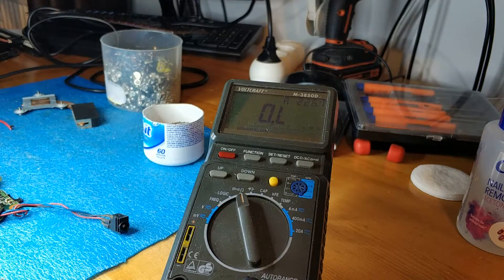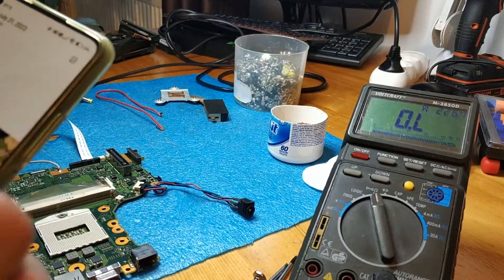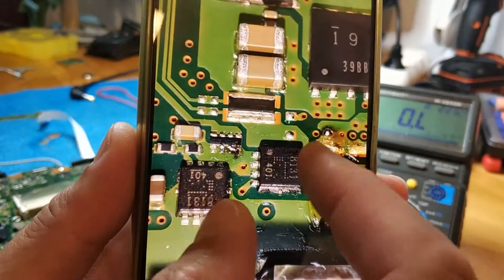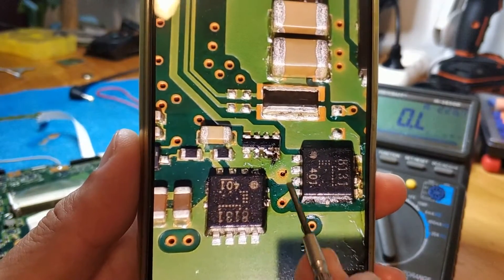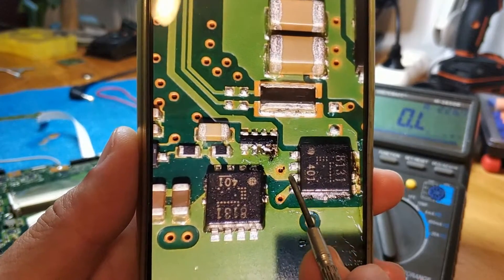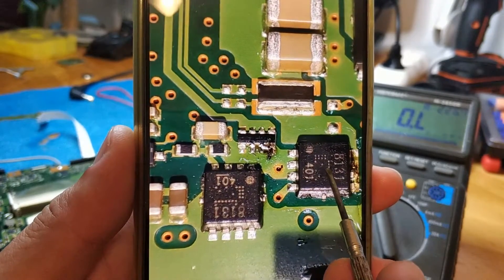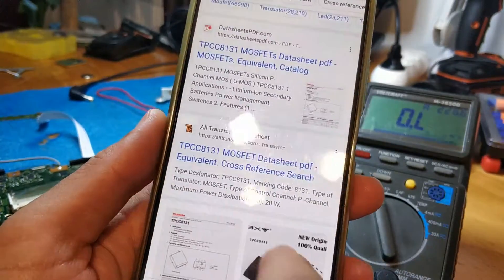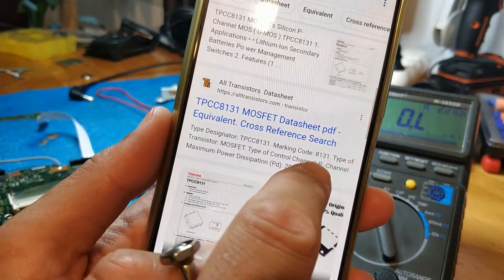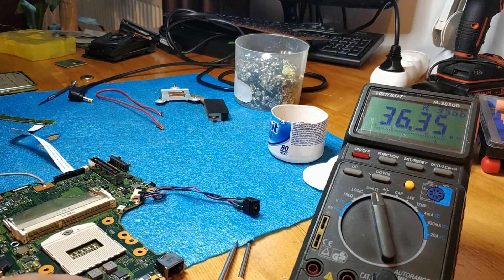I'm going to take it out, put a wire in, test it, and then put in the correct MOSFET. From gate to power-in we have 226 ohms, which is incorrect. I think this MOSFET is bad. These are 8131 MOSFETs and they are P-channel. Let's take it out.